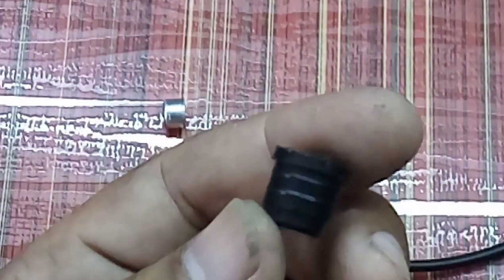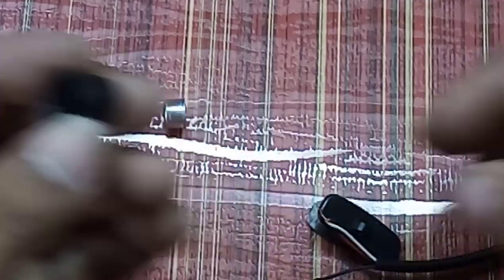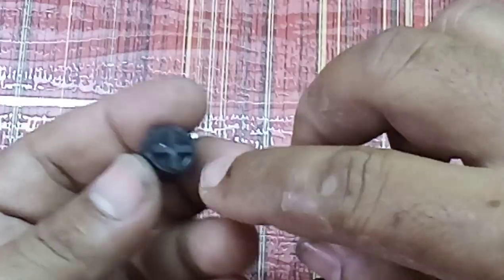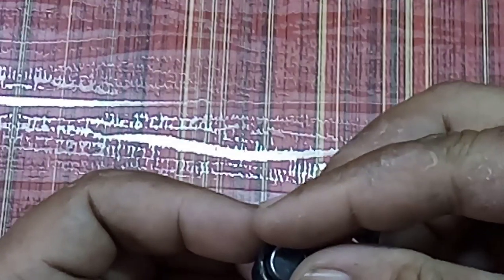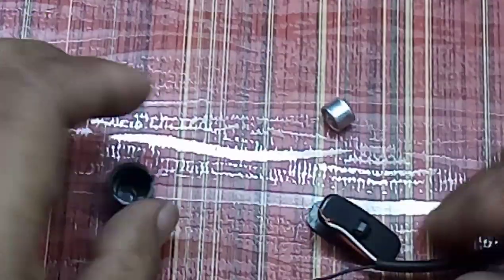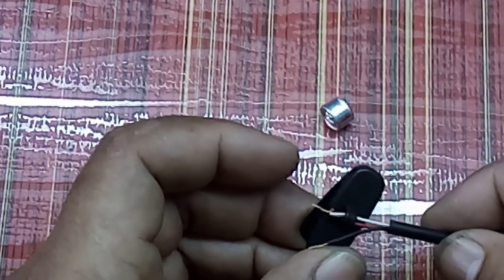Take the back cap of the marker. Before connecting to the microphone, make a hole so that the wire can come out from it. The mic should be placed in this manner. Before that, use the clip and insert the wires through it.